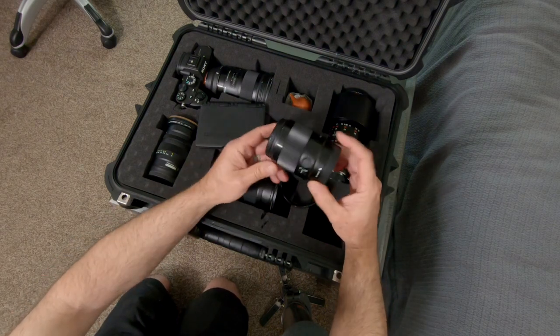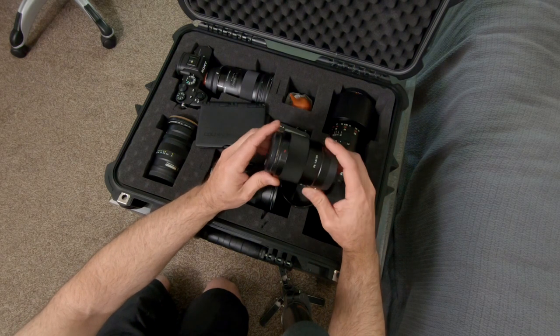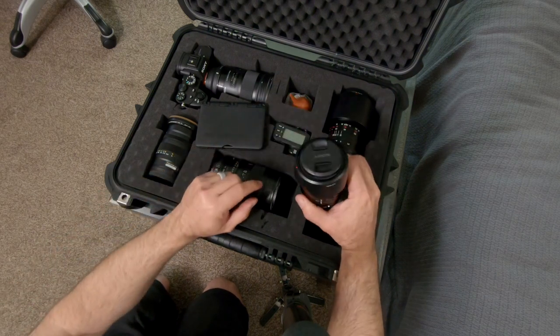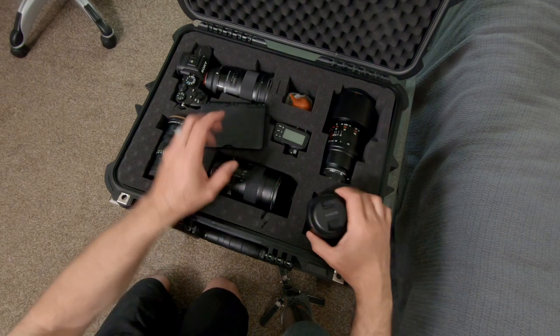This is the Sony 35mm f1.8. I love this stupid lens and you'll see why later on. It's in my studio bag, which means it's clinically excellent and it's staying in here.